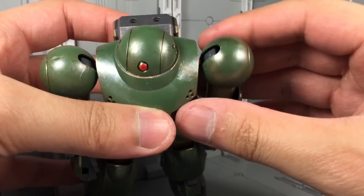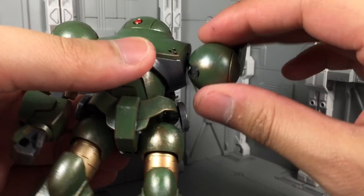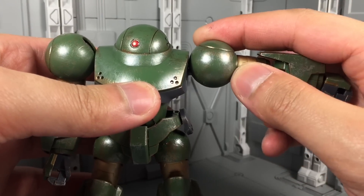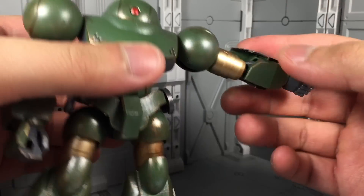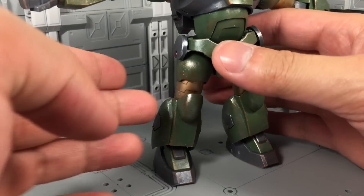For the arms, you're looking at a swing-out polycap. There is a ball joint there, so you get your full 360-degree rotation. You can see that there's a hinge there for the shoulder — it comes outwards. You do have a bicep swivel, double-jointed elbow with pretty decent range, and a ball-jointed wrist.